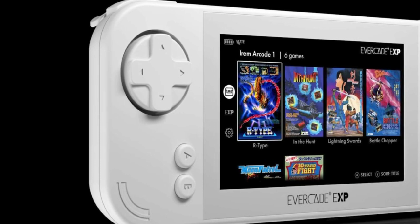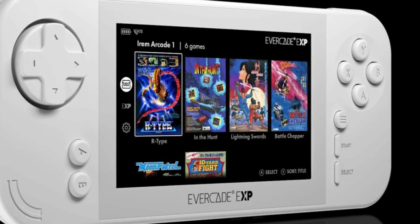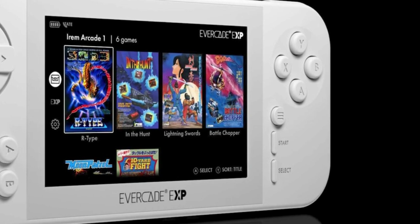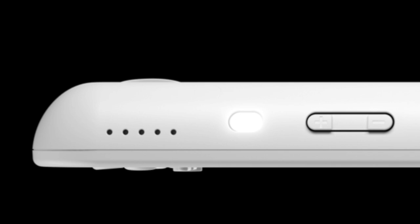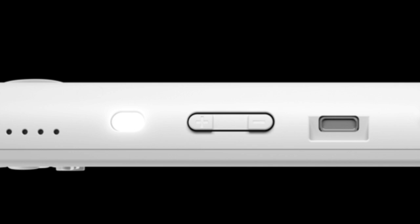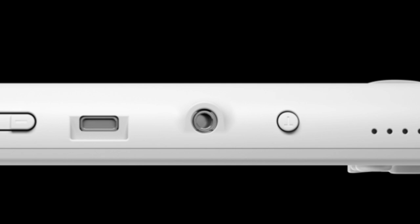Looking at the different views of the EXP: from the front you can see the extra buttons for Tate Mode along with the usual A, B, X, Y buttons, the menu button, start and select, and the D-pad. On the back you can see the additional shoulder buttons and a little light at the bottom. It's mostly white, which will go great with the white cartridges. On the bottom you can see the volume, a charging light or battery life indicator, USB-C, headphone jack, speakers on either side, and that all-important Tate Mode button which you can press at any point to switch between modes — a really nice touch.